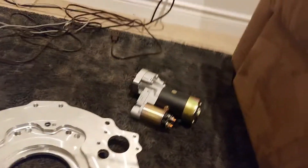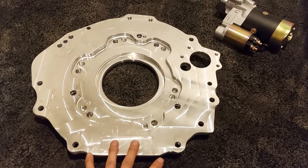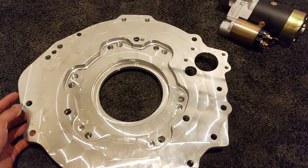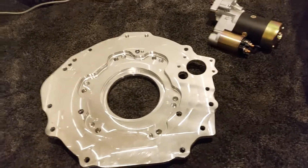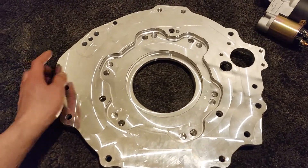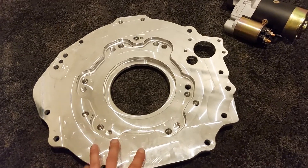I chose the raw finish because I was already waiting over three months for this plate. I don't think they'll have any lead times anymore, according to their website starting in May, which is awesome for people planning on buying this kit in the future. If I were to get an anodized finish it was going to be another month, so I didn't want to wait that long. I just wanted to get my swap started.